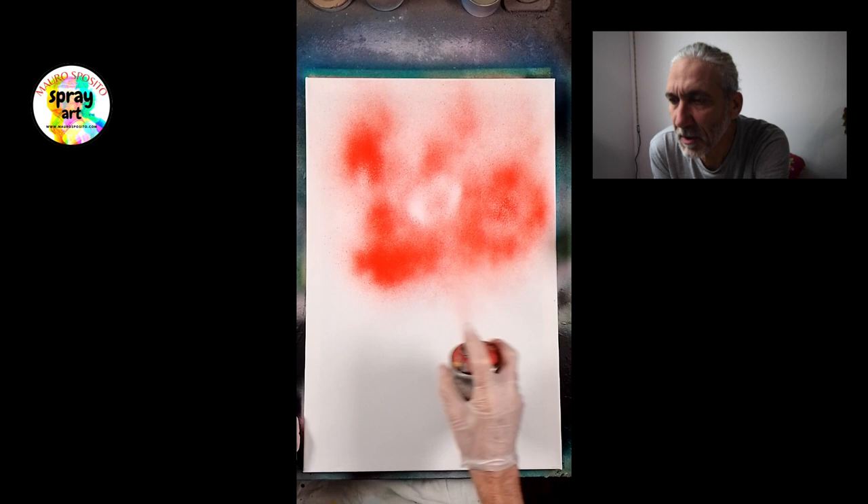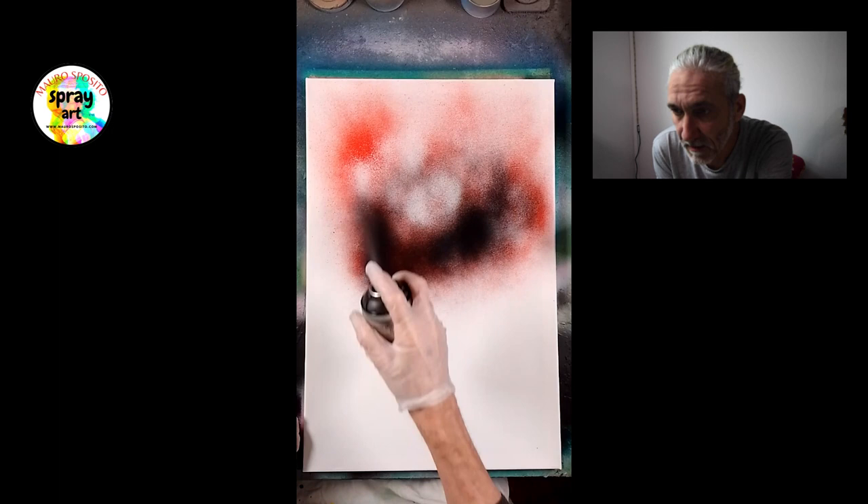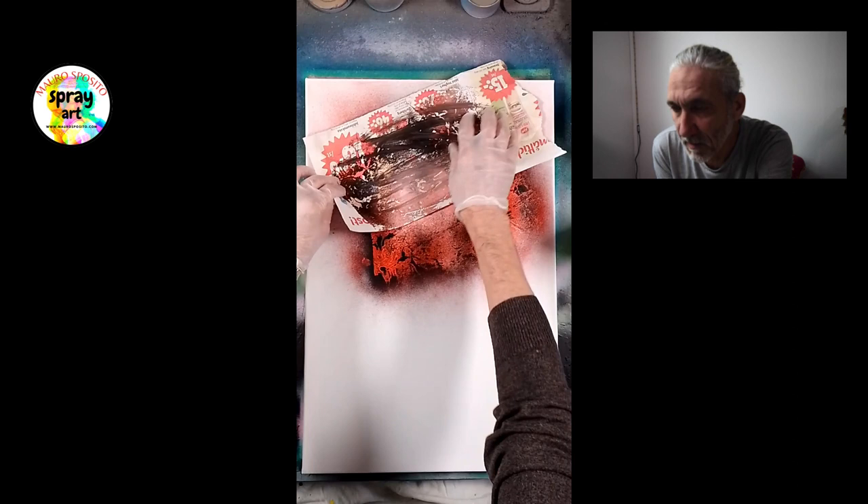Allora, commentiamo un attimo questo dipinto insieme. Allora, questo è su tela, 40x60, e quello che sto facendo, sto creando la struttura per fare dei pianeti sovrapposti.